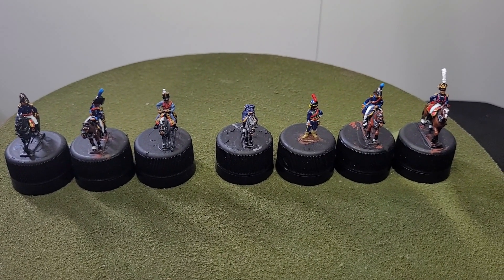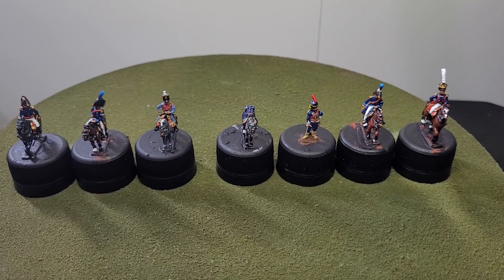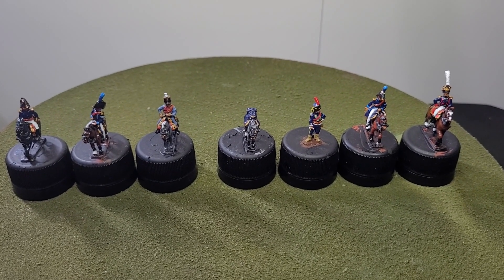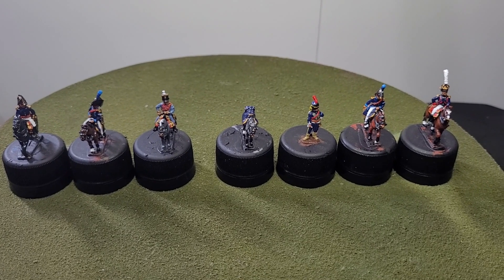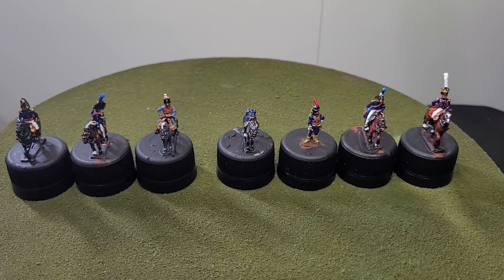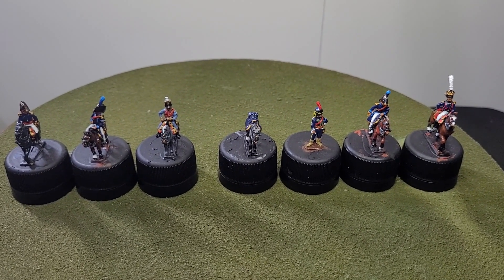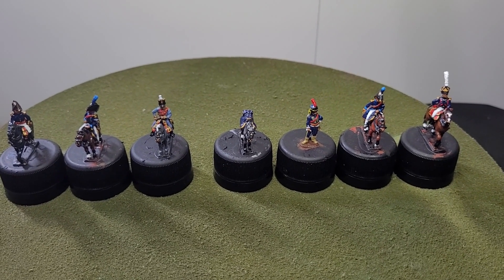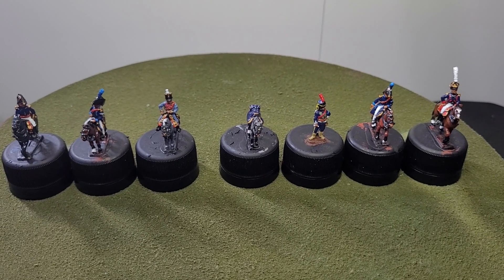Hi everyone, welcome to my channel and to another video, and welcome to those that are new. Today I just want to showcase the brigade command structure for the commission I'm painting, which is the First French Cavalry Division that fought at the Battle of Victoria.